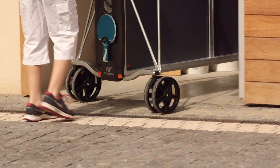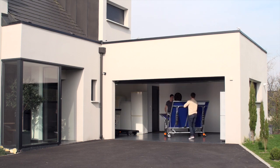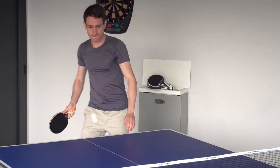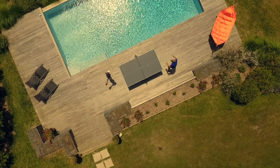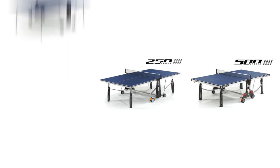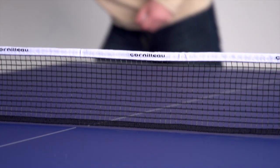The first question one must ask is where the table will be used. Do you want to play exclusively indoors or outdoors as well? Corneau offers an indoor collection exclusively for indoor games, as well as an outdoor collection for playing outside or inside. Indoor Corneau tables are designed with chipboard panels, which offer a better rebound and are a good value for your money.